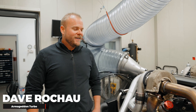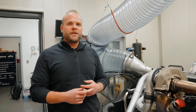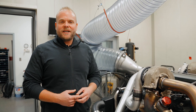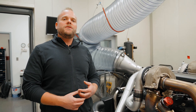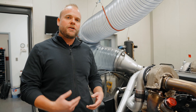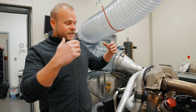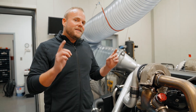Dave Rakow from Armageddon Turbo here. Today I want to tell you a little bit about our testing procedures for doing all of our engine development. Prevailing knowledge on a turbo system is that it's free power, and that's true. Typically with a supercharger you have to use the crankshaft to spin a belt, chain, or gear drive, which takes power from the engine. A turbocharger is exclusively run off of exhaust pressure and heat. But there's a catch.